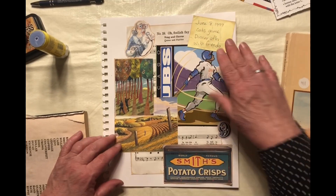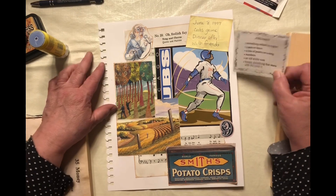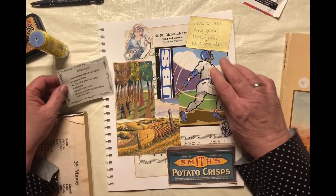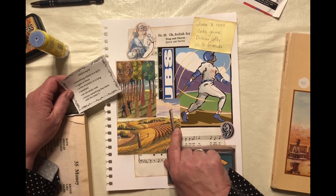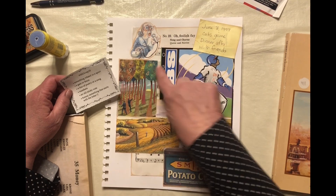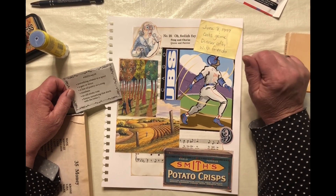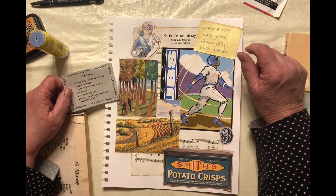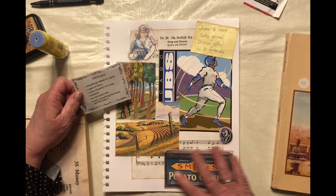Check the prompts and make sure we've got everything. We're looking for something with sports — we've got the Cubs. We're looking for a gate or fence — we've got that. We're looking for numbers — we've got the numbers on the song and the date and the trees and the sticky note. And we've got the Cubs and the crisps. Okay, that should work.